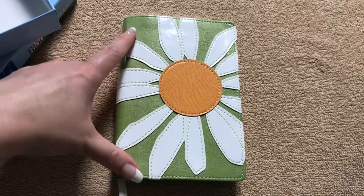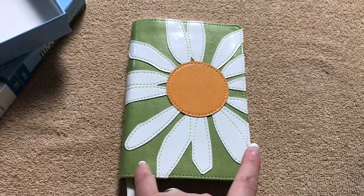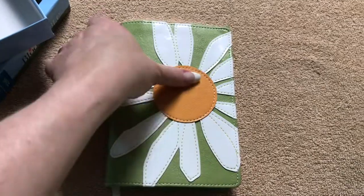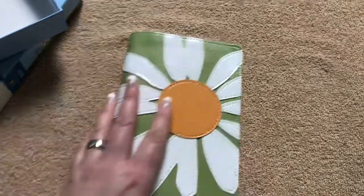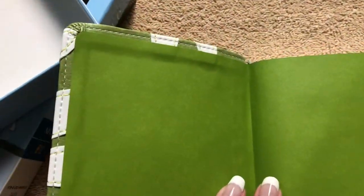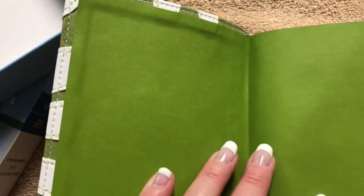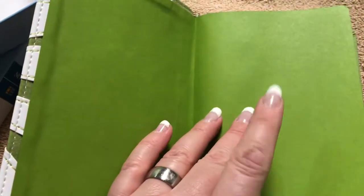Pretty small and compact — this one is only 6¾ inches tall, 4½ inches wide, and only ¾ of an inch thick. So very small, very compact. Let's take a look inside. We have a paper paste-down liner — just a cardstock material — but it's a nice, bright, fun shade of green.